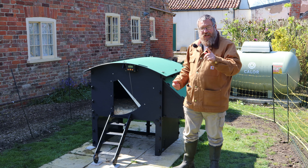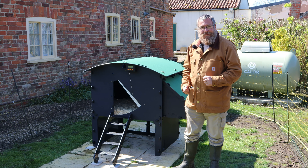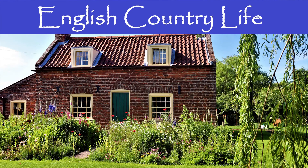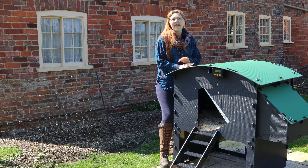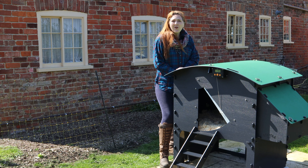This is the Raised Coop from Nisterra and today we're going to review it in detail. Welcome to English Country Life, my name's Fiona and together with my husband Hugh we run a smallholding homestead here in Lincolnshire in the UK, and today we're going to be looking at this coop.